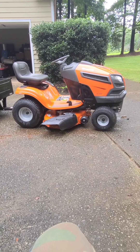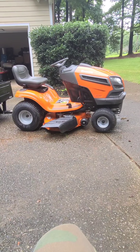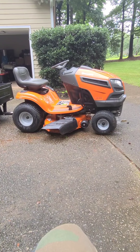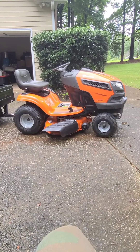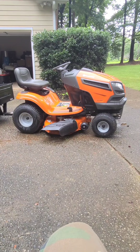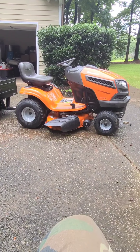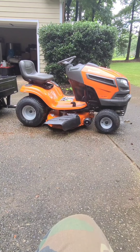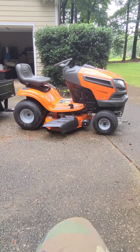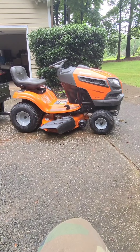Good afternoon and welcome to my channel. I'm going to be doing a one-year review of my Husqvarna YTH18542. I'm just a regular lawn mowing nut — I'm not mechanical and I'm not a videographer, so if you came here to give me crap about that, get off my channel.